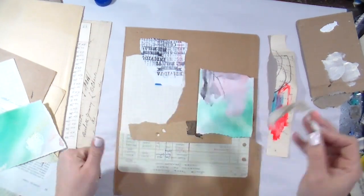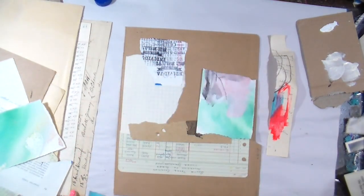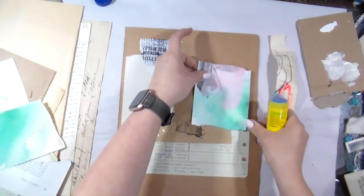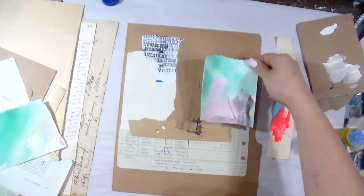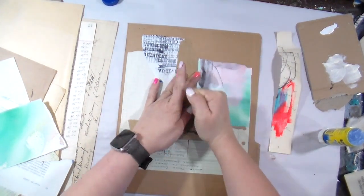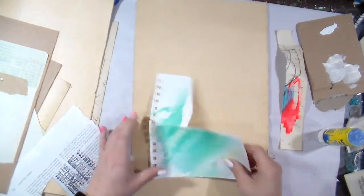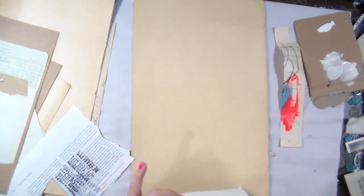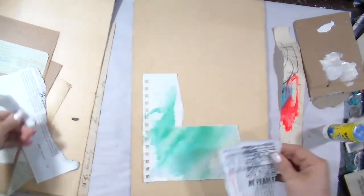You'll see that I'm just making gut decisions — when I put something down I'm just asking: how does it sit with me, how does it make me feel when I put those textures down? I'm simply using a glue stick to apply these collage layers onto the folder. Maybe you need to just let loose too — freedom is found in the collage for me.